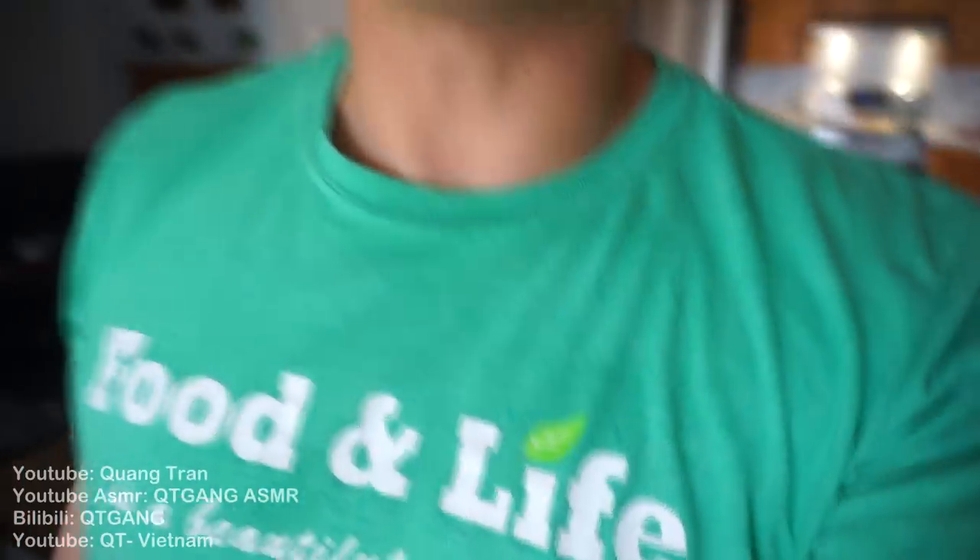That's enough. Food and life is such a beautiful thing, don't you think? Hope you guys enjoyed this one. Don't forget to subscribe if you haven't, and pick up one of the 'Food and Life is a Beautiful Thing' shirts. Peace out.